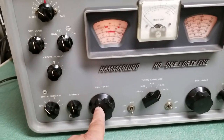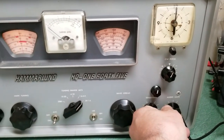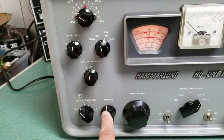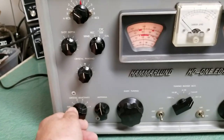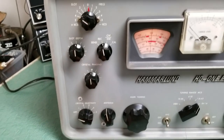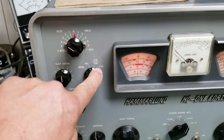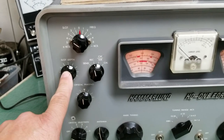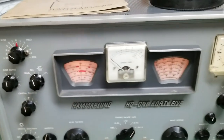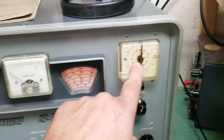Over here is the main tuning dial. Here's your antenna trim, along with the crystal selectivity. Here's the send/receive, CW, and sideband controls, your crystal calibrator, slot depth control, and carrier level with the S-meter units.